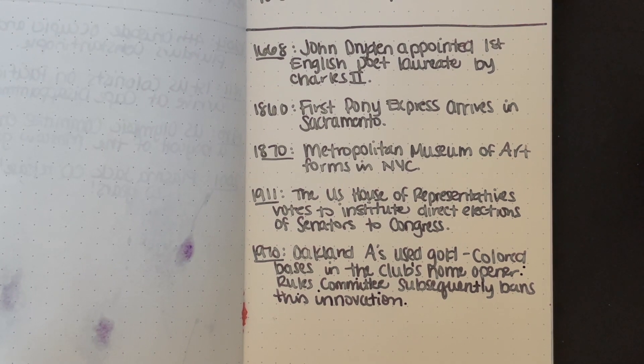Also, in 1933, the first flight over Mount Everest happened. And in 1977, Pittsburgh Penguins' Mario Lemieux played his last NHL game. Those are fun facts I did not write down, but think are interesting.